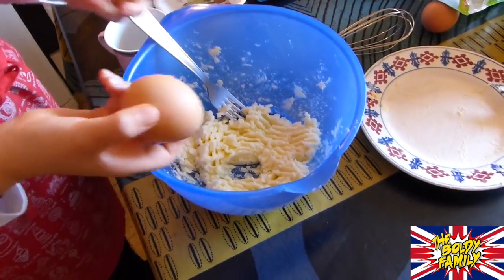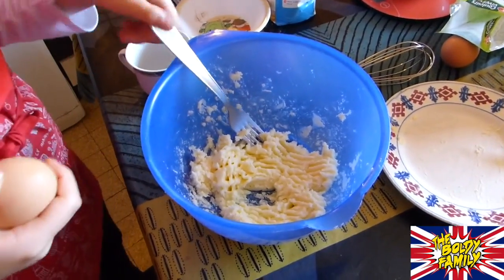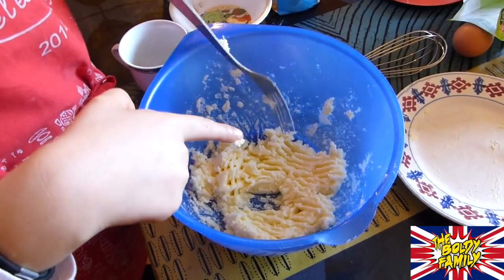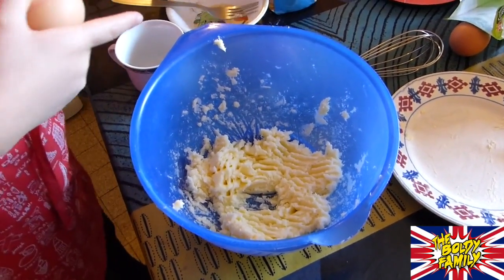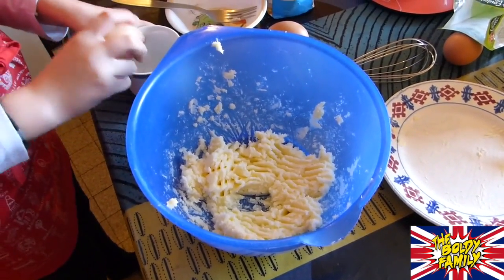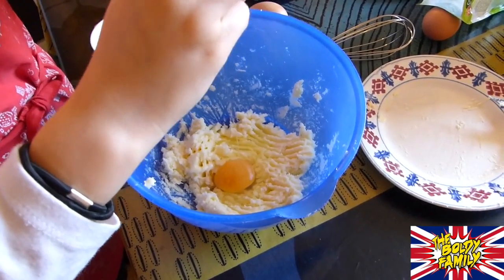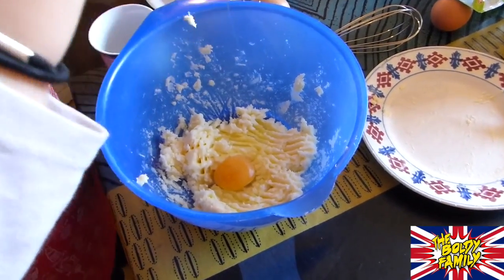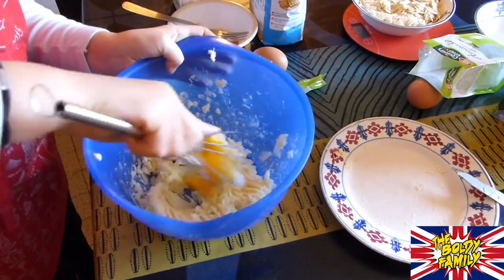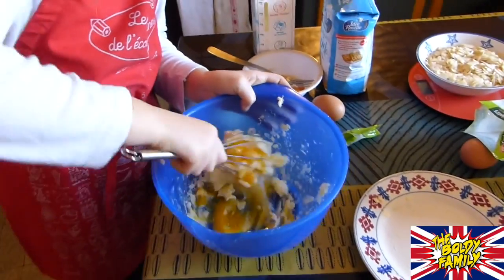We're going to add the eggs one at a time — not like me with the sugar. We're going to add eggs one at a time and then mix them into the mixture. One. We mix now. One. We mix now.